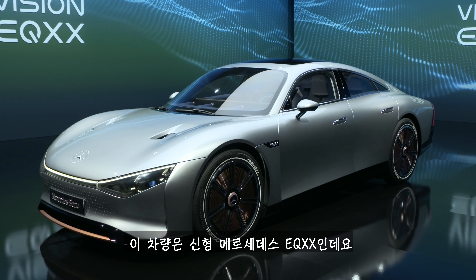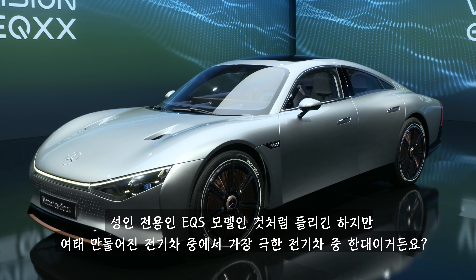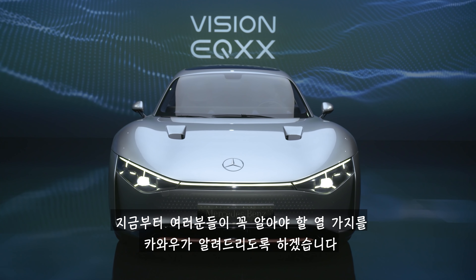This is the new Mercedes EQXX. It sounds like an adult-only version of the EQS, but it's actually one of the most extreme electric cars ever made. Here are the top 10 things you need to know about it.